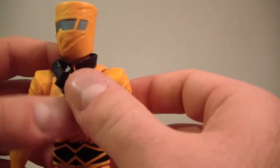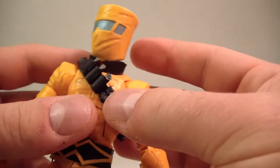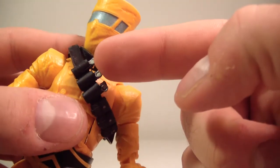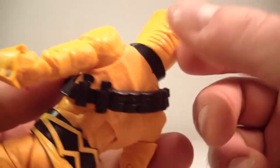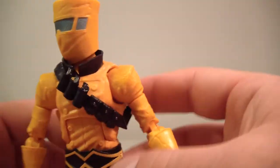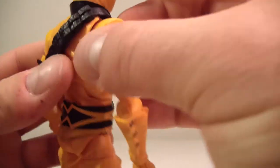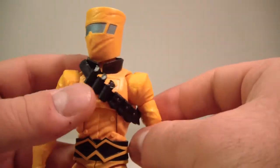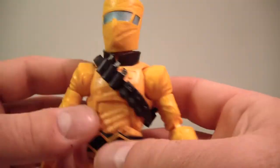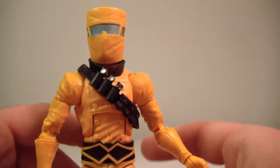It comes with a bandolier — I believe that's what it's called — with some grenades on here. A little funny though: they decided to paint the grenades in the front but decided not to paint the ones in the back. I mean it still works. It's not removable. I guess if you really wanted it off you could pop the head off and then pop this off, but I would just leave it on.